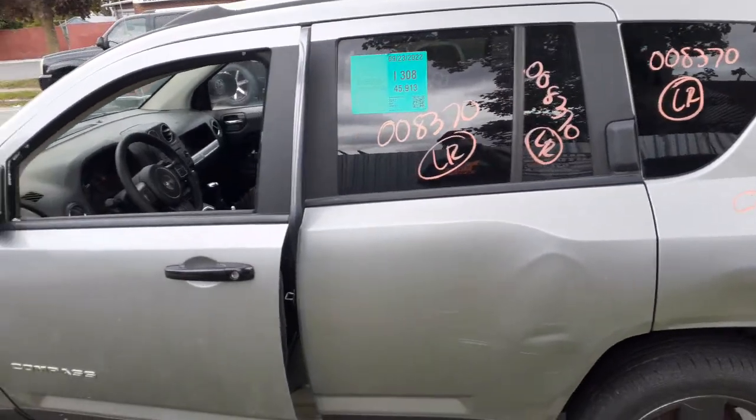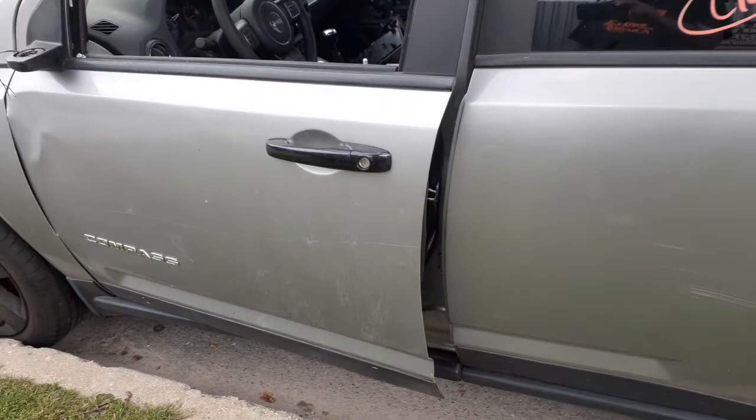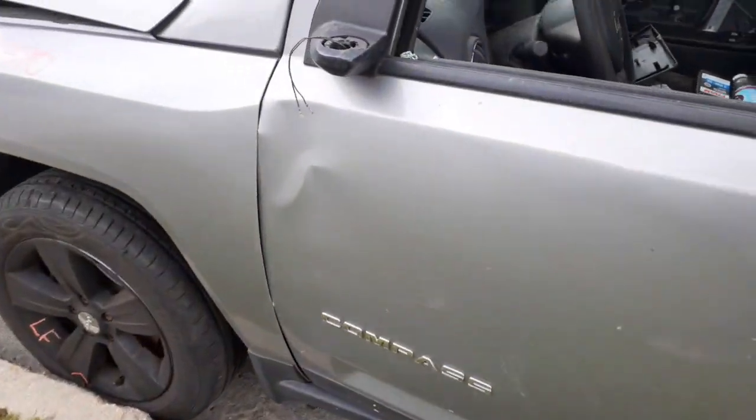Both privacy. Left front door glass is no good. You got the outside handle, again with the black aftermarket cover on top of it. There's your left rear. You got a good left side fender.